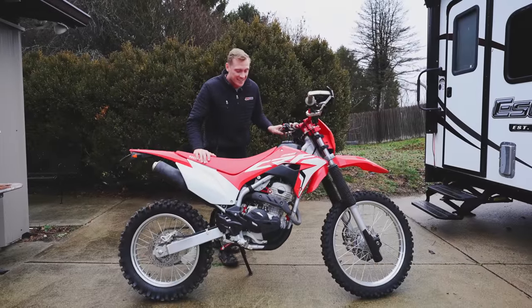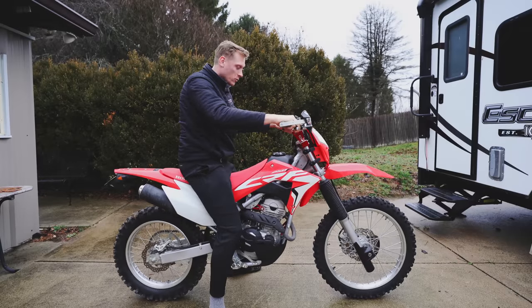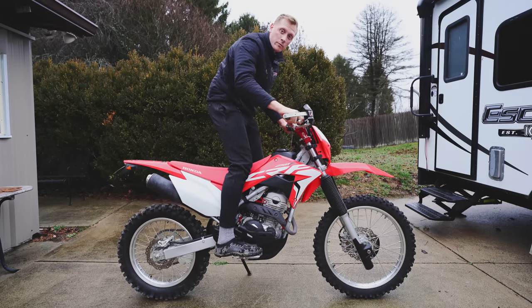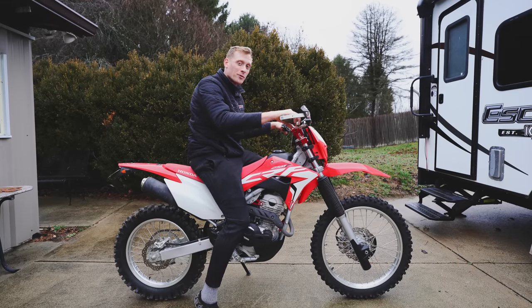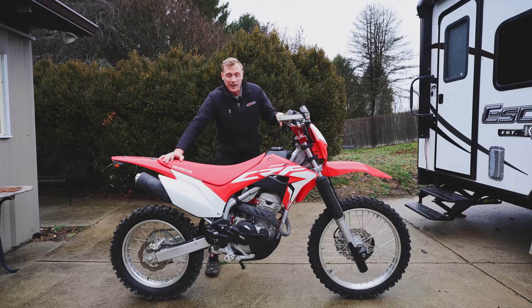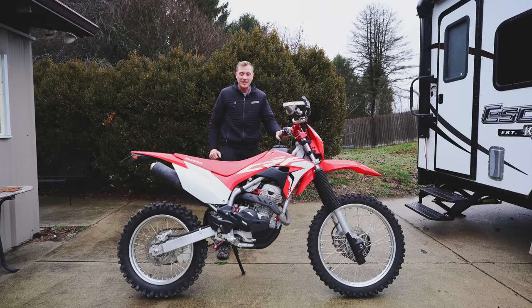Holy crap guys, this thing is a monster. I am so surprised at how big of a difference the lift kit really made. I gotta sit on this thing. This thing went from feeling like a play bike to feeling like a full-size enduro bike. This is awesome. I have so much room in the cockpit now. The triple clamp risers just bring the bars right up where I need them. I have the risers in the furthest most position so this is as much height as you can get out of one of these bikes and I am blown away. The way these pegs feel too — this thing is looking and feeling awesome.